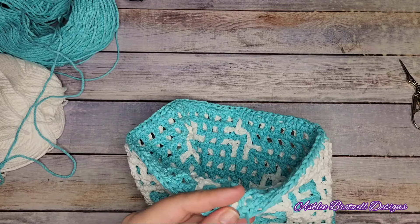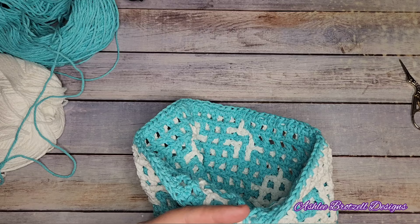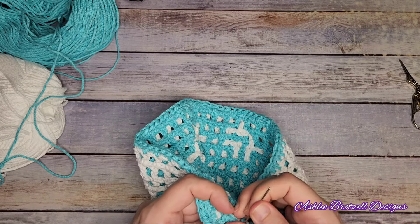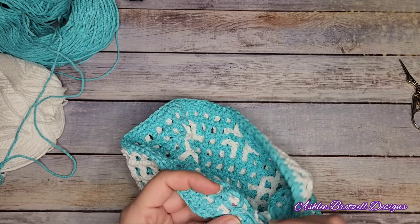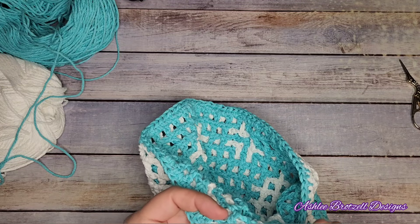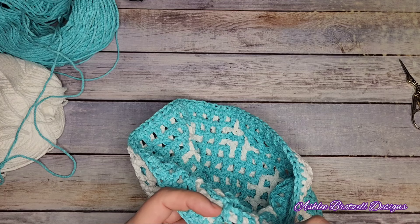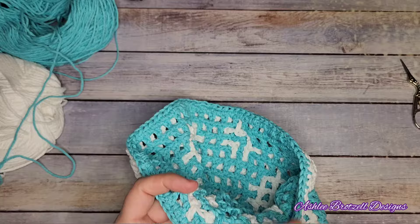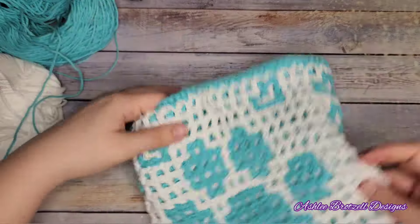That's a nice way to join things. It's not really necessary when you're adding a strap since the strap is going to be right here and you don't need it to look pretty, but I like the function of it - it helps me get the Tunisian stitch into all the right spots and I don't have weird bumps. I just think it looks nicer. I'm weaving this little end in here, so now we just have a sack.